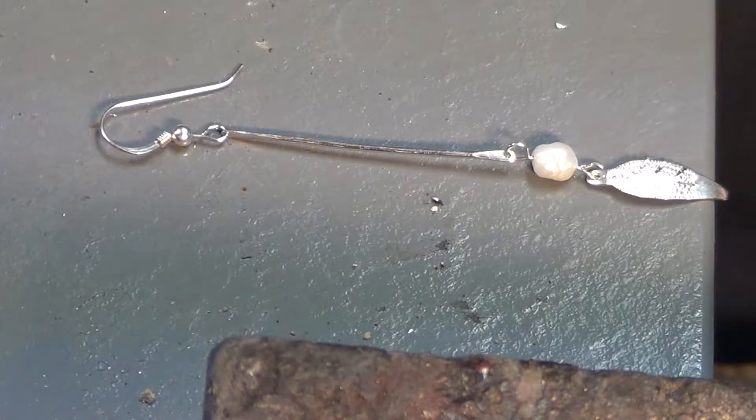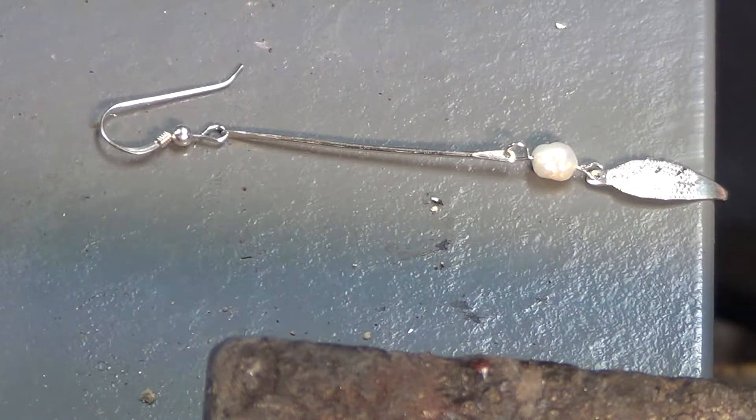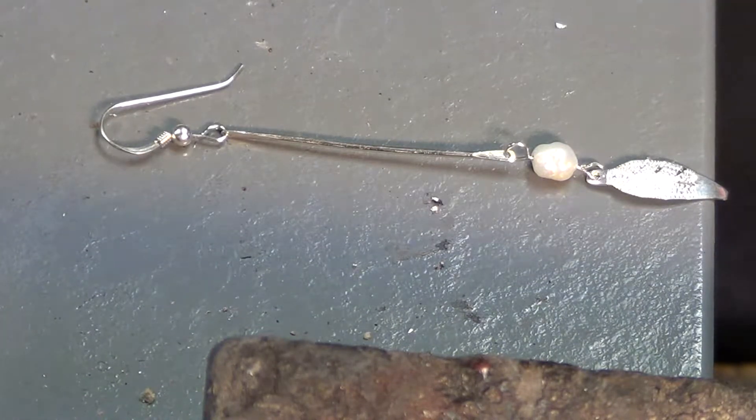Welcome to another episode of My Bench Jewelers. Today we were going to make a sterling silver bracelet, but time got away from us so we're going to have to do something a little simpler in order to get another video up on YouTube for you. I try to get these lessons out, three or four of them a week, so that you have new projects and products to make.